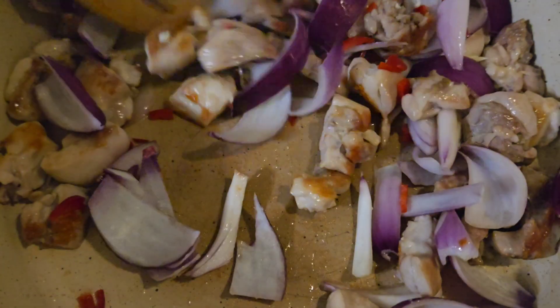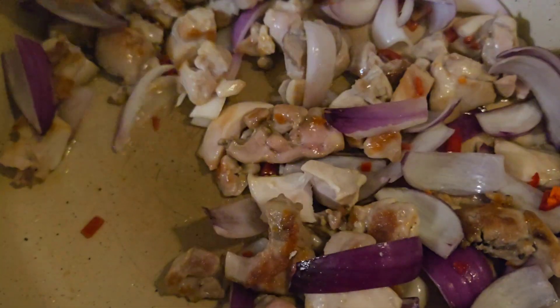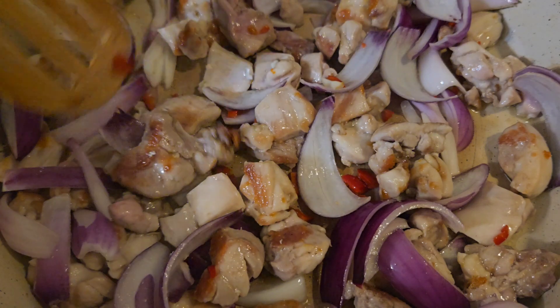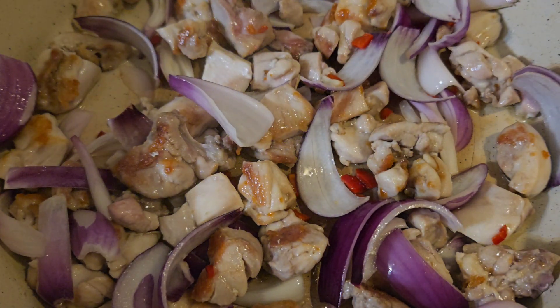Oh yeah, that is strong — it's got strong on my nostril! So there we have it. I'm just going to give these a mix and cook them down for two minutes before I come back and add the garlic and the spring onion.